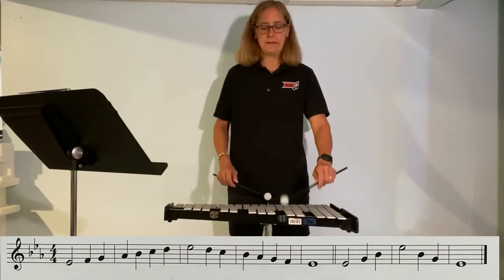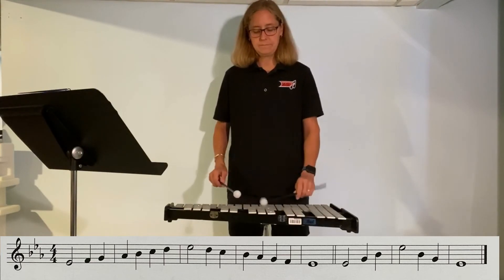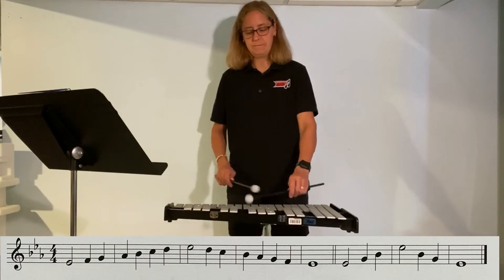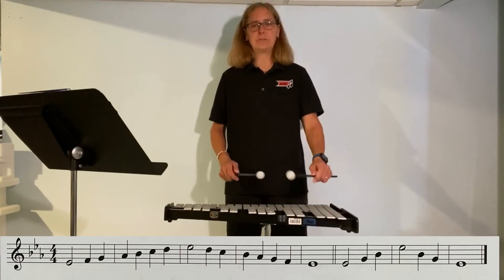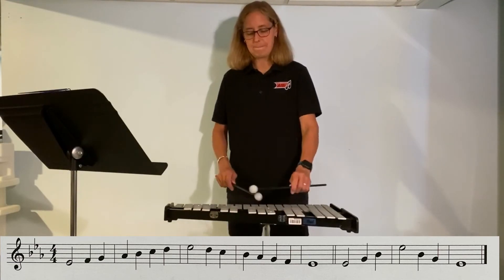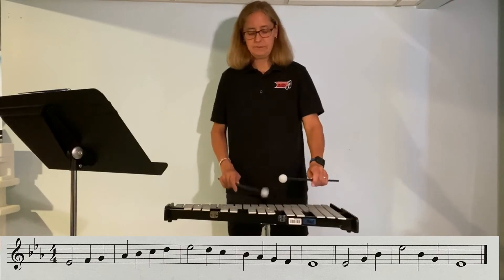Again, low E-flat, G, and then B-flat, E-flat. Back to B-flat, G, E-flat. Let's do it over and over again. E-flat, G, B-flat, E-flat, E-flat, G.